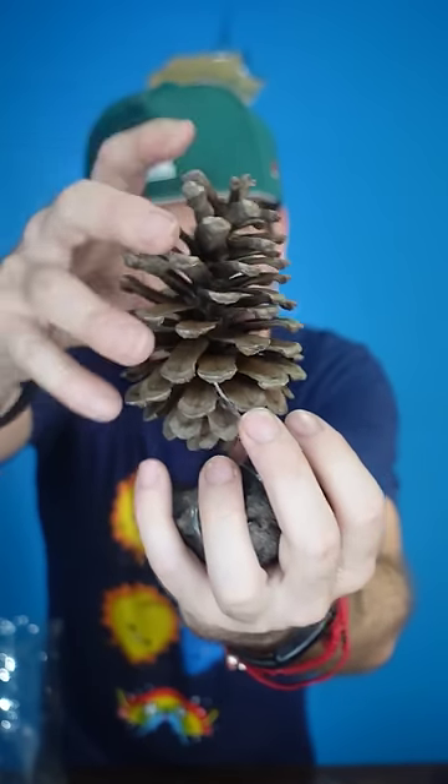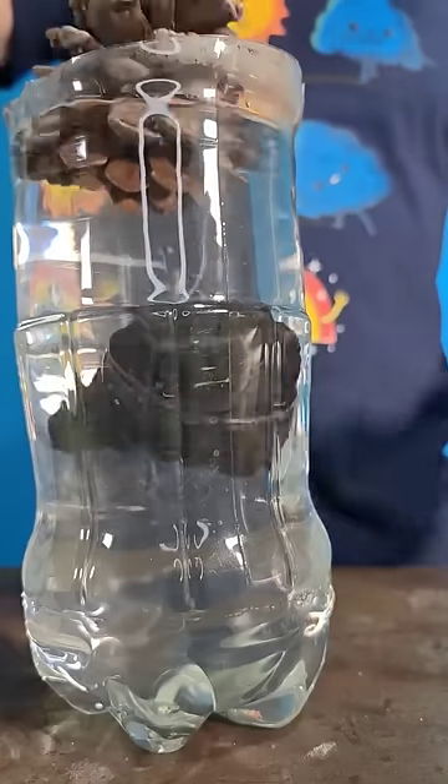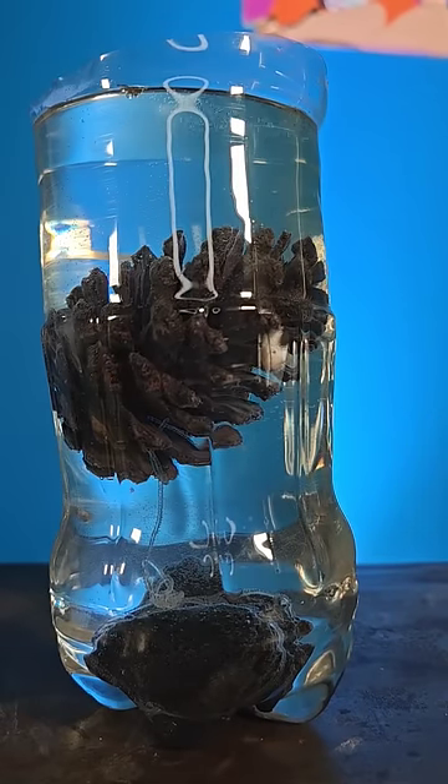Let's put it to the test. I took this pine cone — as you can see it's quite open — I put a little stone on it so it would submerge and not float, then I submerged it in this bottle with hot water. I'll show it to you in fast motion so you can appreciate it well.